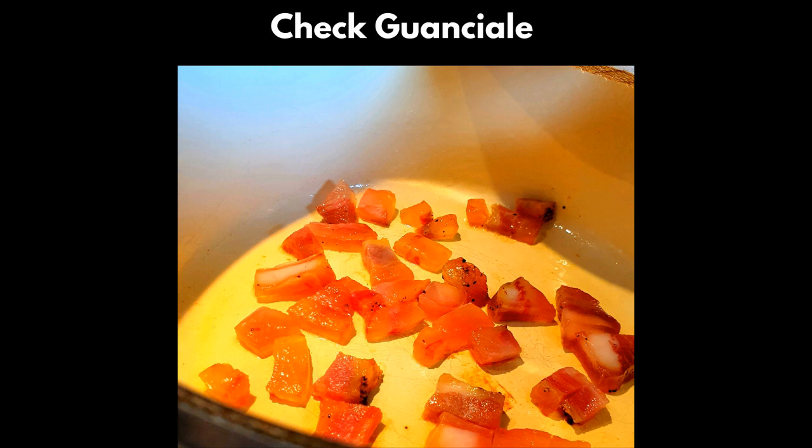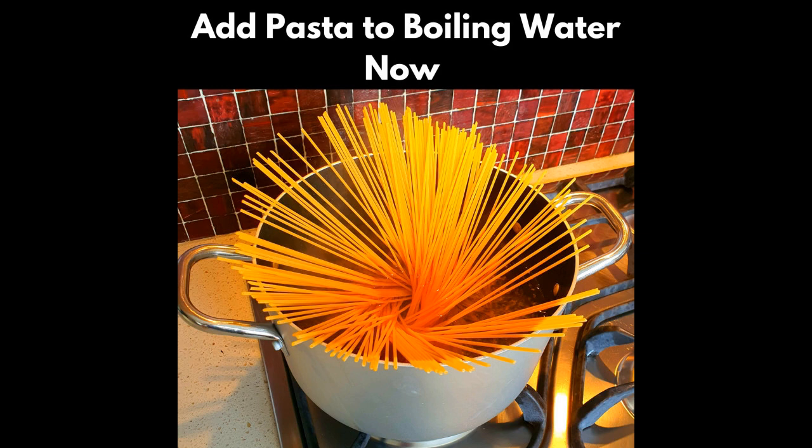The next steps are a little bit tricky and what makes or breaks this recipe. Once the water is boiling, add your pasta. We use dried pasta for its starchy content. This should take around seven minutes for al dente, but check the timing on your packet just in case. Go and add your pasta to the boiling water now. In about 3.5 minutes, we're going to take some of that water out of the pasta, so get your cup ready.